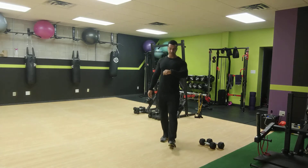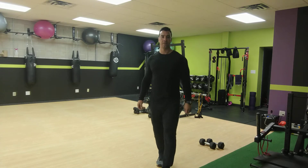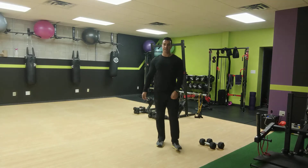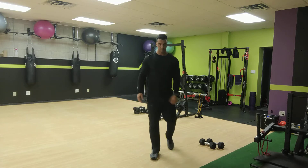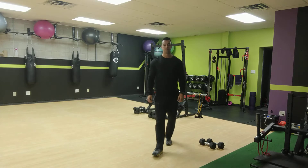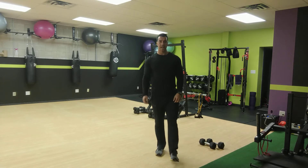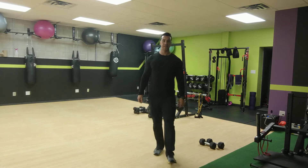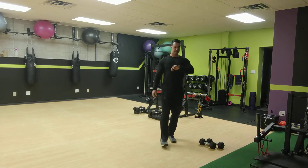All right, now switch legs — 30 seconds on this leg. You should feel this mostly in the hamstrings, the back of your legs, and a little bit of glutes as well. Last 10 seconds — three more good ones at least. Two, one.